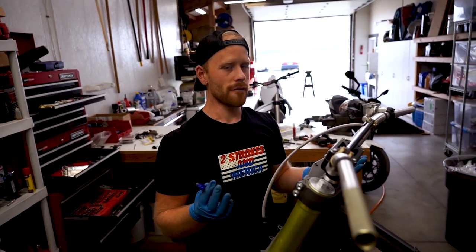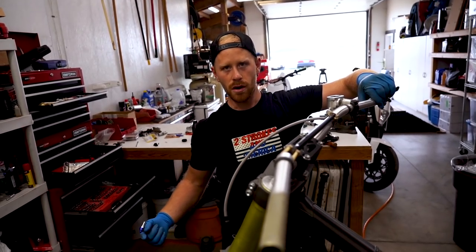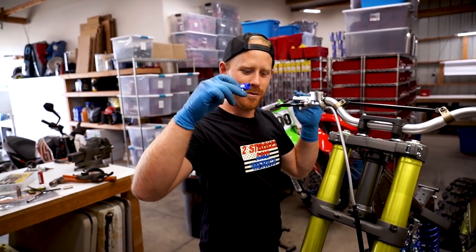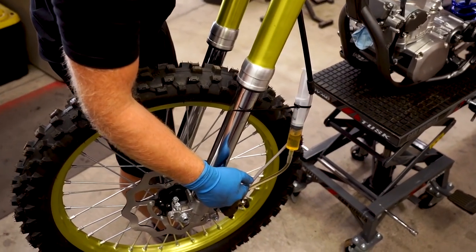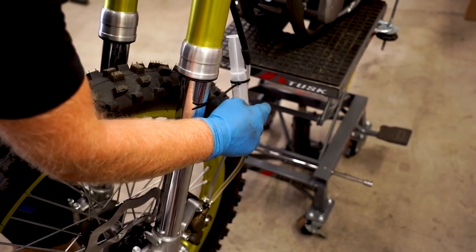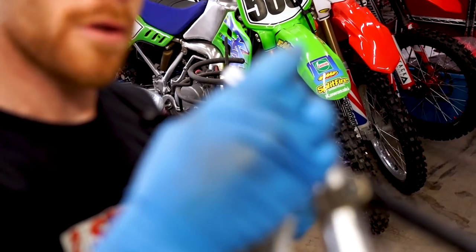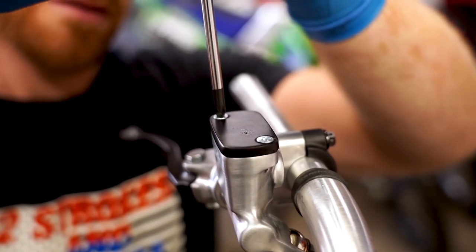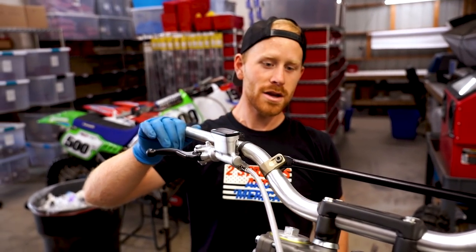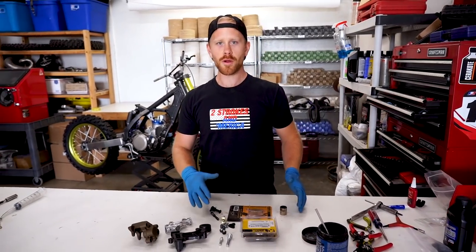If you guys are having trouble bleeding out your brakes, give one of these a try. And if you can't get it — if you've bled it time and time again — zip tie your brake lever to your handlebars overnight and that'll push all the air to the top of the system and allow it to escape. This little bleeder tool you can snag at Rocky Mountain — I'll have it linked down below. The syringe you can just build your own from a hardware store. You can get the hose, the clamp, and everything. Alright, that's it for the front brake system. Pretty stoked on how this is looking — I'm actually kind of digging these bars too. I might just leave them brushed like that.